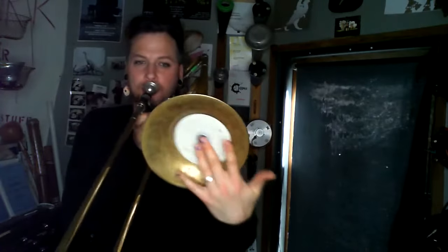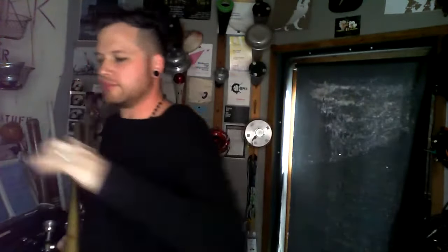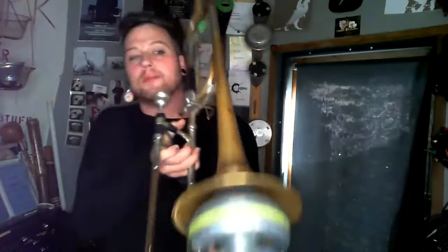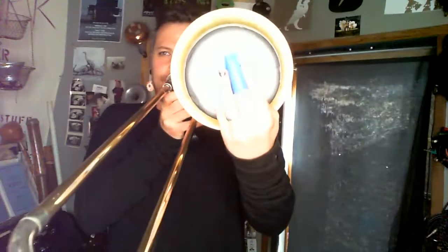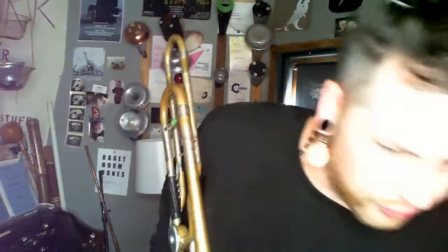It's a nice one. It also becomes very percussive on the bell. There are a lot of options with these, and they also work well in conjunction with the Harmon mute. Because you can essentially use them together, and it gets a nice, just kind of aggressive popping sound when you use the two of them together.